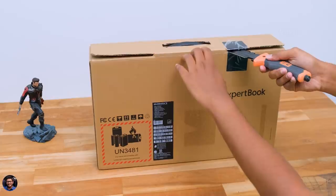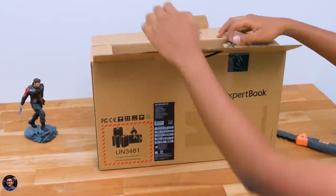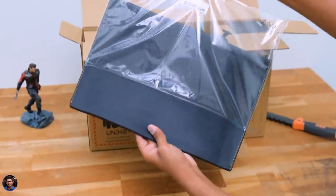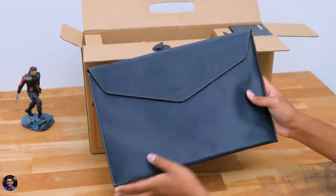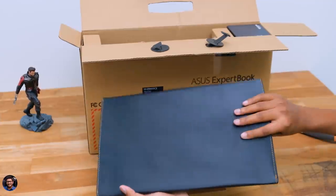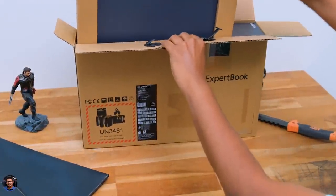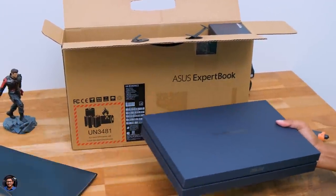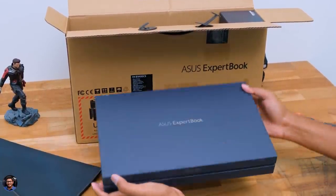Without wasting any more time, let's get started with the unboxing. The outer box is not the actual packaging of the laptop — inside you get some more boxes, and you also get a free carry case for the laptop. It looks like the same one you usually get with the ZenBook series — good quality bag with a nice fabric finish that feels quite premium. Now let me show you the actual box of the laptop. It's a very compact box that says Asus ExpertBook at the top.